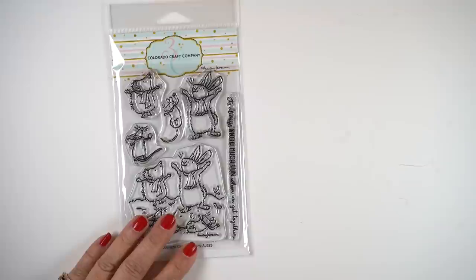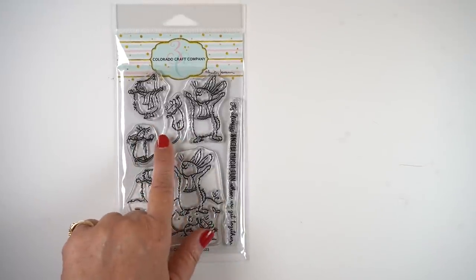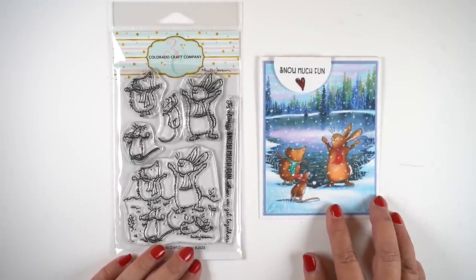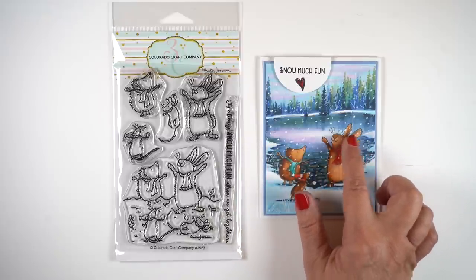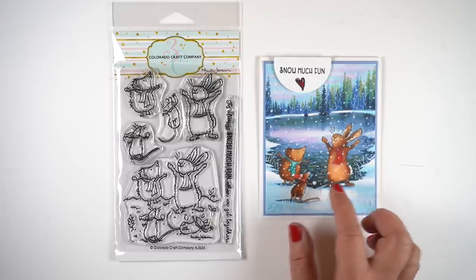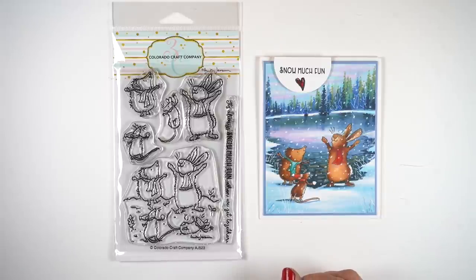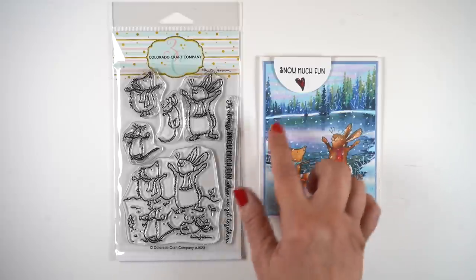Having this problem years ago was what started me making scenes on cards, because I wanted to cover up all that bleeding — I didn't want to waste all the coloring. In this stamp set, I stamped three of the critters. You can also stamp the whole scene with them all put together and not have to do any masking. But I created a scene around them that would cover up those areas that bled around the animals. You could do a strip, just a little strip of trees behind them or something. It doesn't have to be a massive scene, but creating something behind them helps.